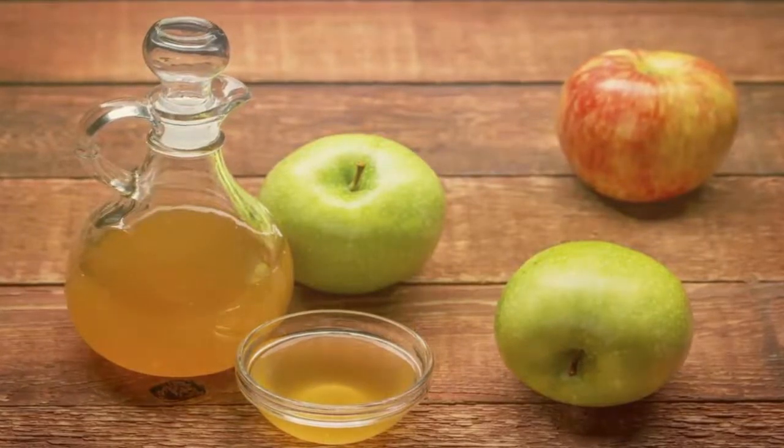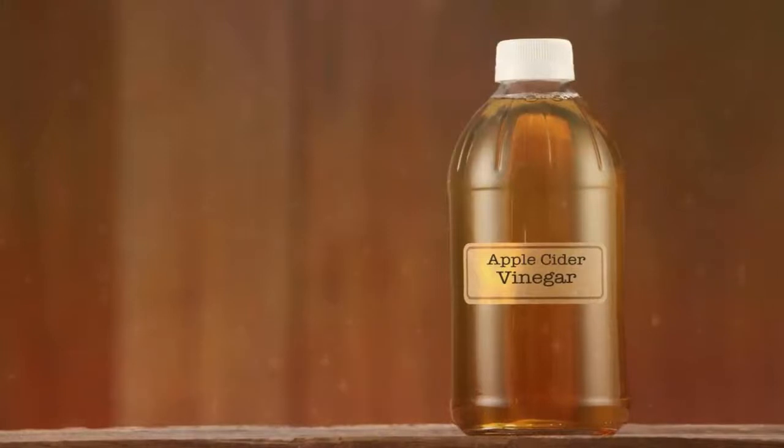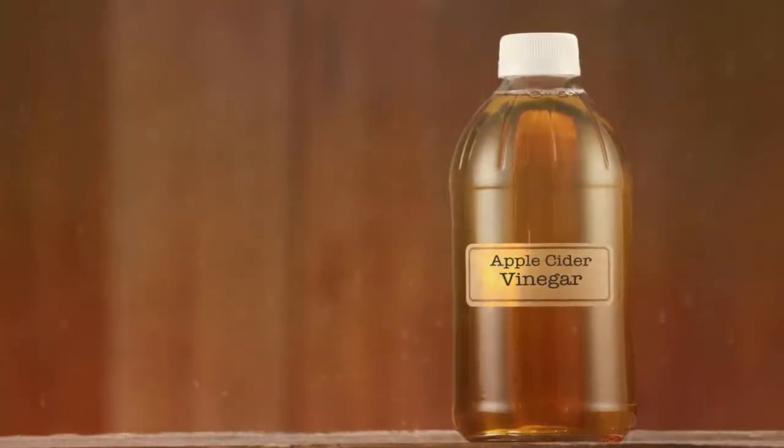Face cleanser for dry skin. Ingredients: 1 tablespoon almond oil, 1 cup mild castile soap, 20 drops jasmine fragrance, 1 cup distilled water. Directions: mix all of the ingredients together in a small bowl until everything is blended, then pour it into a dispenser bottle.